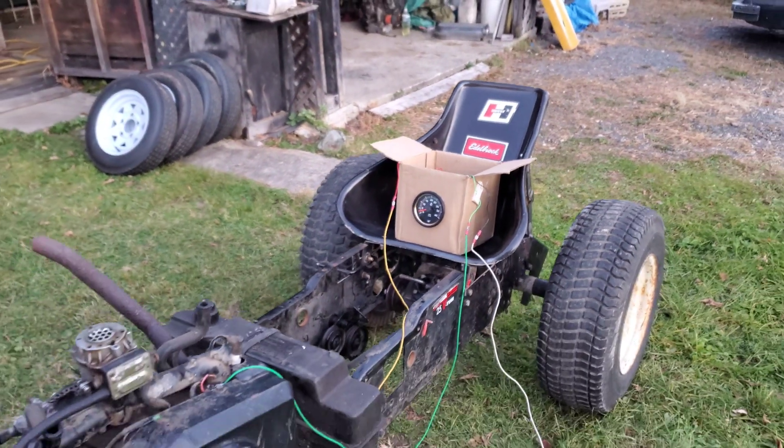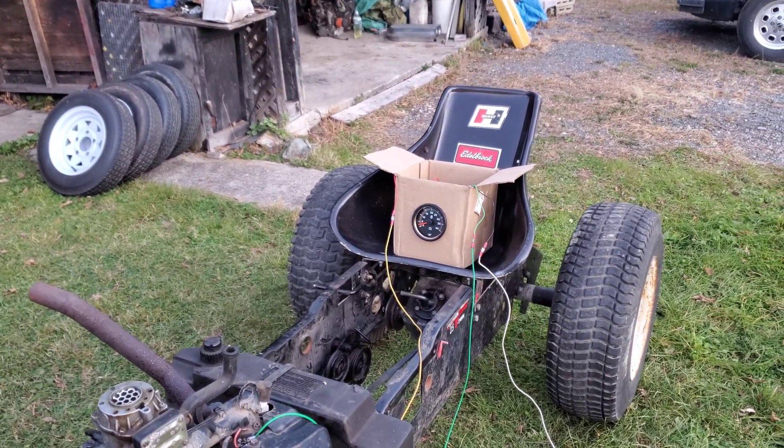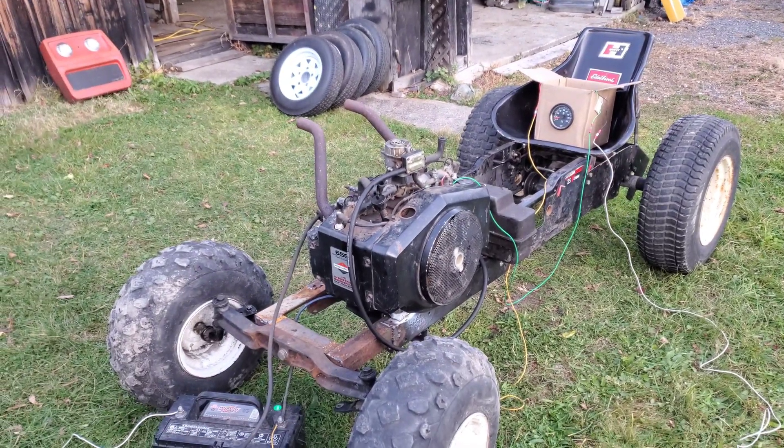It might need a little bit of adjustment still - it seems like it reads a little low on the high end. But yeah, you get the idea. It's a tachometer, and that's a mower engine.